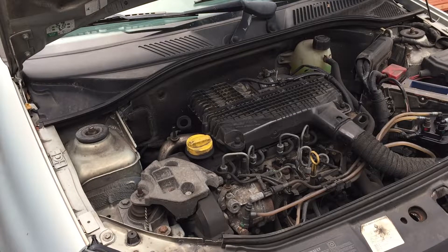Evening all. The Clio is due a full service. I've just done the fuel filter on it and made a video about that. Now it's time for the air filter. The Clio is a 2003 1.5 DCI, it's a 65 horsepower model.